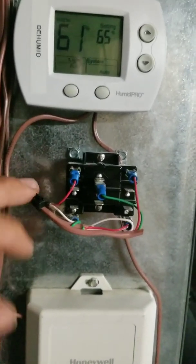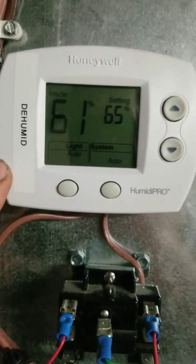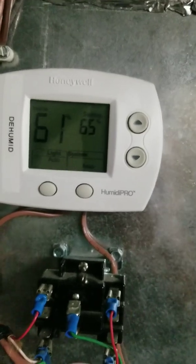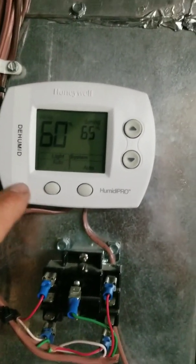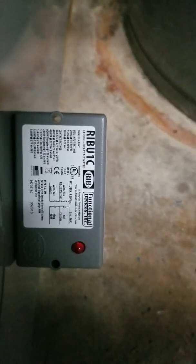My humidifier came with a HumidiPro thermostat, which I didn't need because it's controlled with my equipment interface module. The other relay here — I put in a thermostat on the other side of this wall for the basement. That relay just controls the actuator to allow the basement to get heat or cool, whatever the main thermostat is calling for. I wired 24-volt power, and the humidity terminal is just a dry contact — it closes when it calls for humidity. Right now we're not calling, showing about 60% humidity.